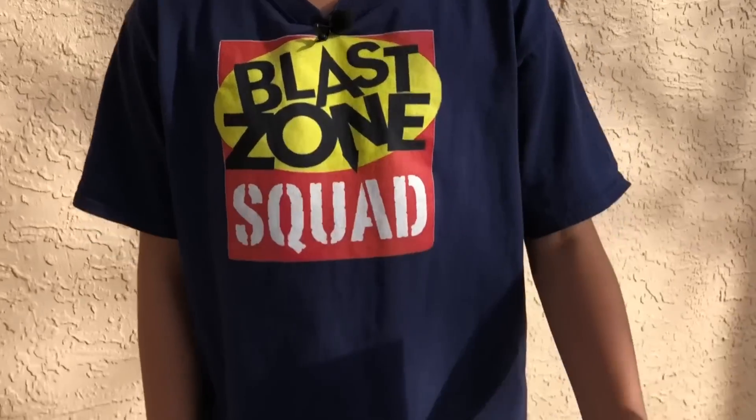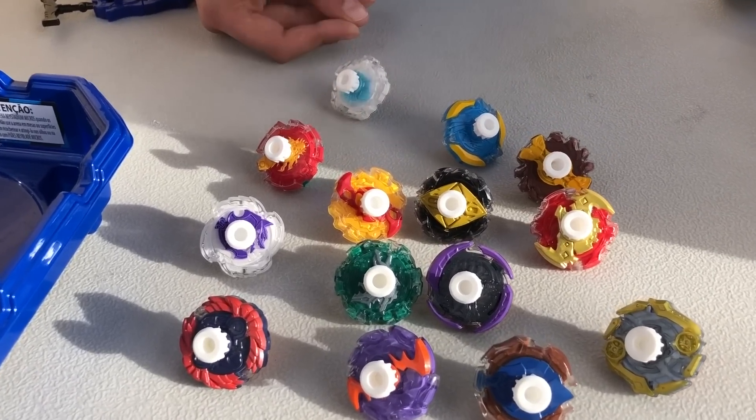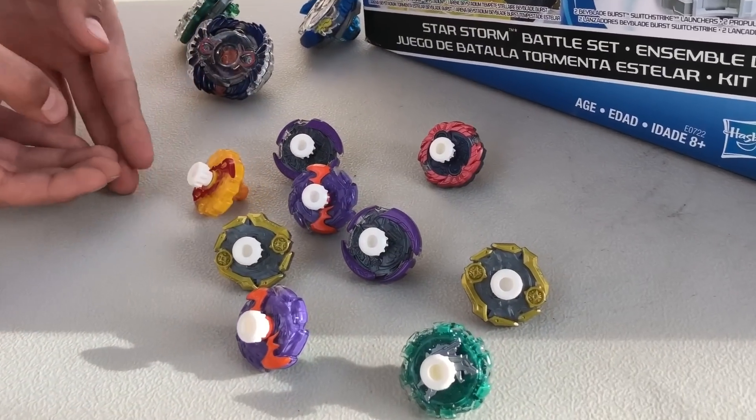Here's my complete Beyblade micros collection: Valtryek, Gyanon, Zutron Rockdivore, Exceed Evil Eyes, Ryzen, Odax, Minoboros, Doomsetzer, Cabeus, Wybron, and Horusuke. As you can see, I ended up buying a lot of doubles because I bought them in random boosters.